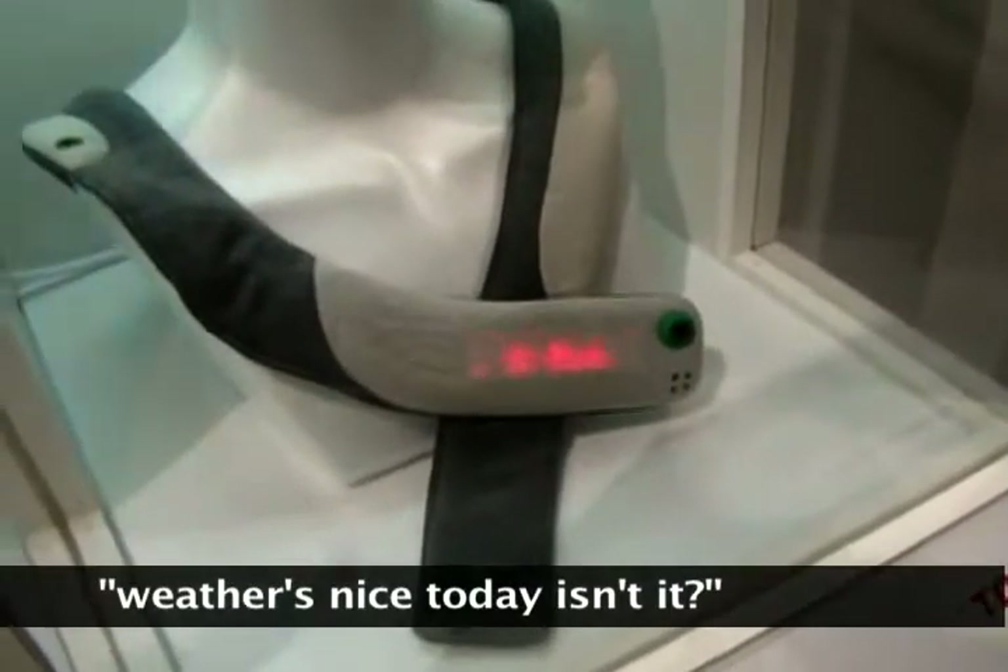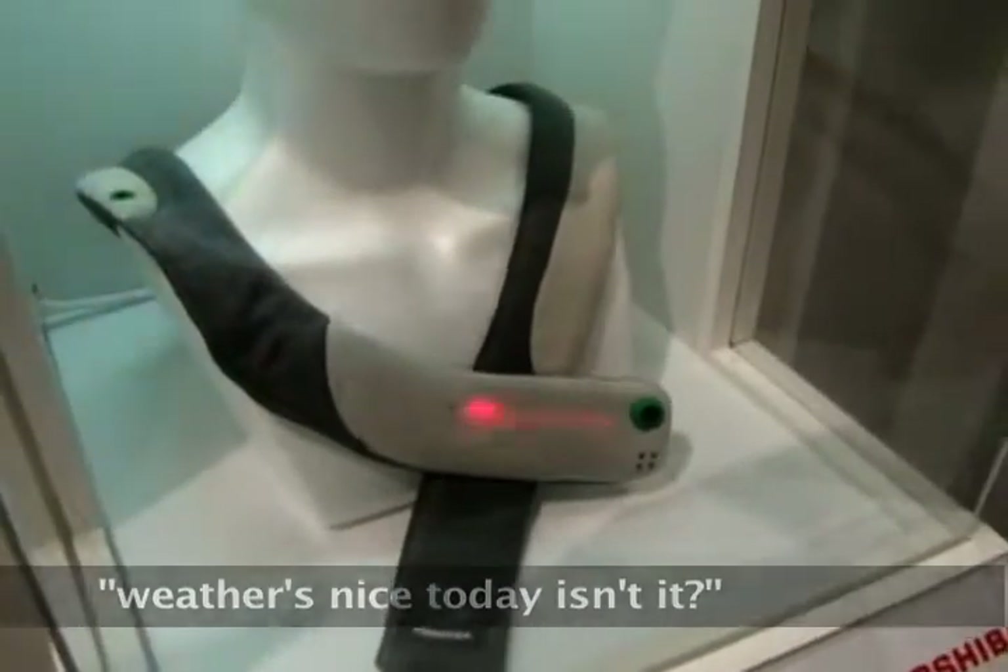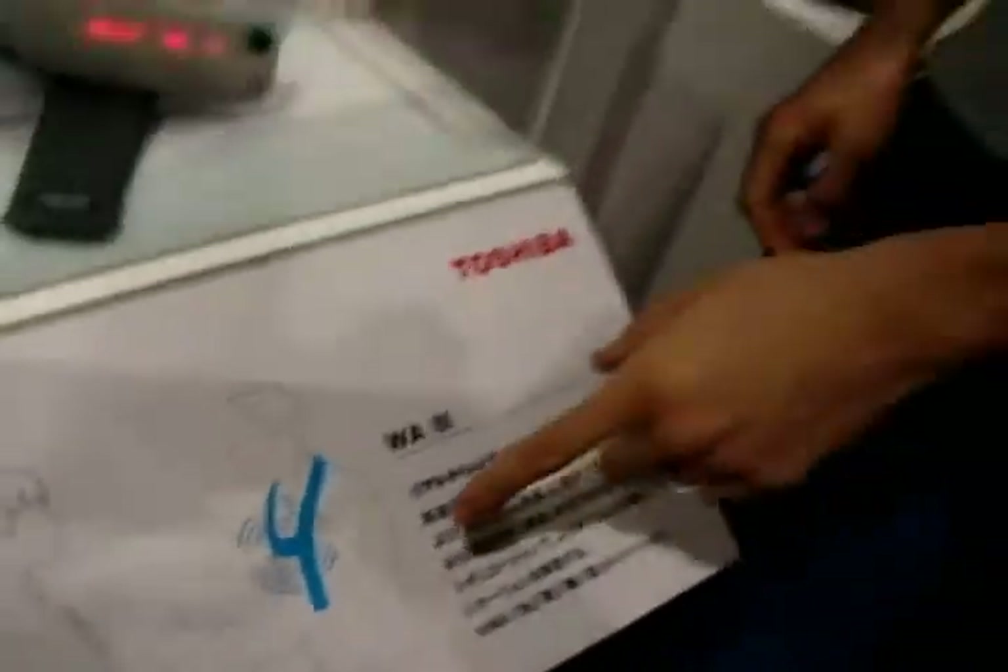Nice to meet you. It even has its own small talk program built in. And it's a great fashion accessory as well — you look very, very stylish. I'm not sure about this picture down here — it looks like you might get a heart attack or something with all these radio waves. Good stuff.